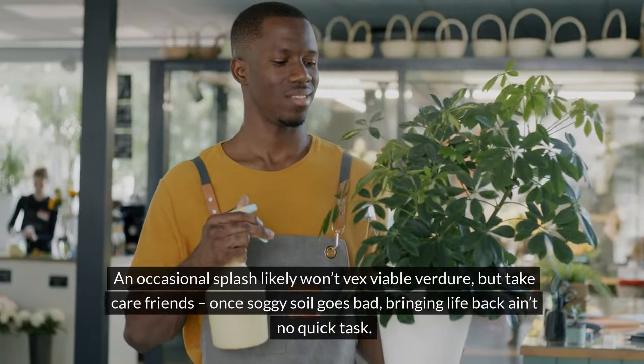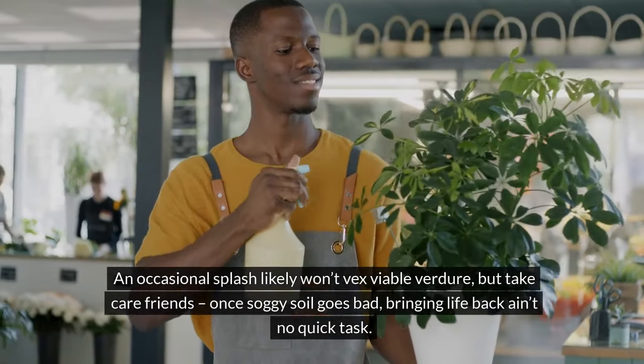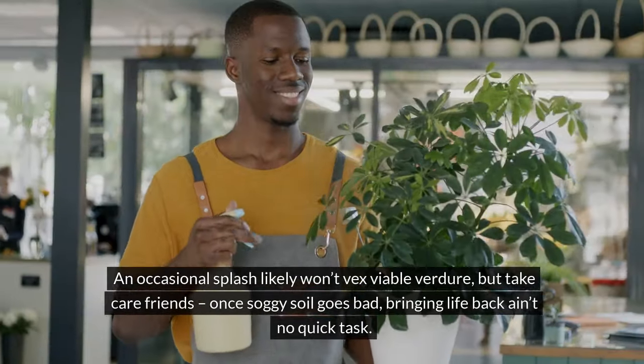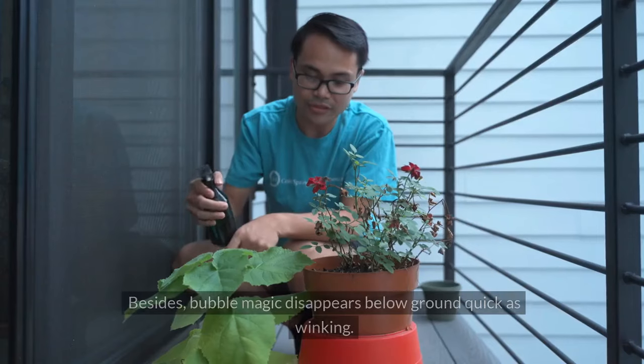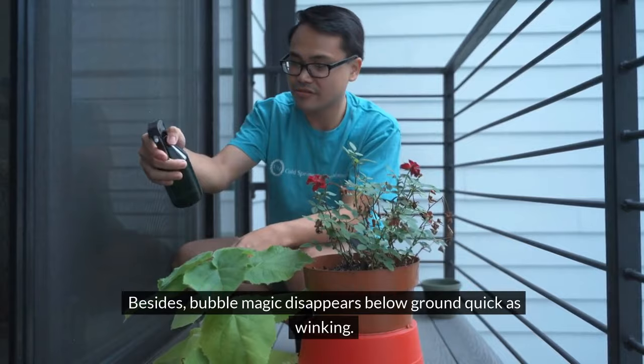An occasional splash likely won't harm a viable plant, but take care. Once soggy soil goes bad, bringing life back isn't a quick task. Besides, the soap dissipates below ground quickly.